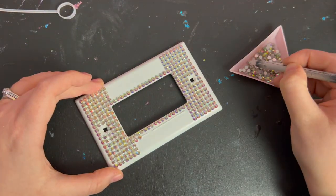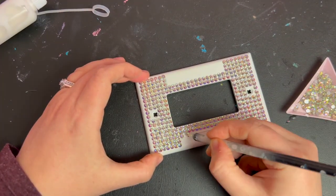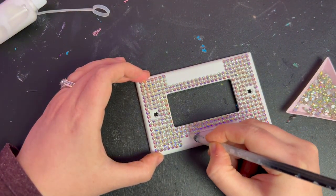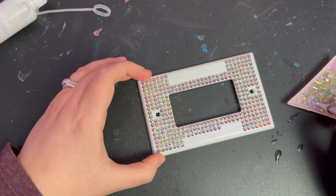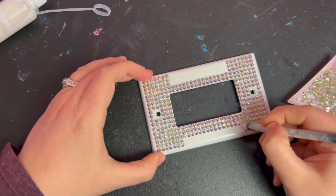I filled in the sides just following the rows I had already made and placing each stone side by side. You may have some of the GemTac spilling through in between your stones, and that's okay — it will dry clear and look great when it's done. You don't want a ton of excess glue making a huge mess, but it's better to have a bit too much than too little so that the stones don't fall off.